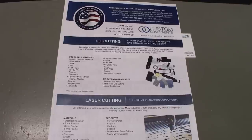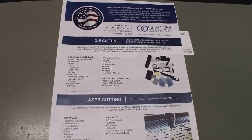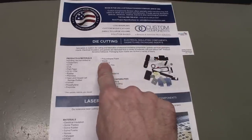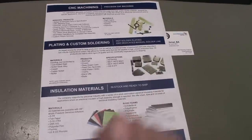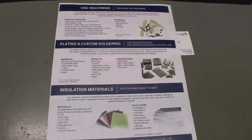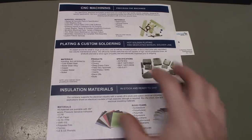You can see they carry basically all types of electrical insulation products and different types of foam products. One of the big things is they can do custom die cutting and laser cutting, so if you're manufacturing even on a small scale and need parts custom formed to a certain size, they can do it for you. They also do hot solder plating of materials, CNC machining, custom soldering, insulation materials, and rigid foam — pretty much anything to do with electronics when it comes to stock materials.